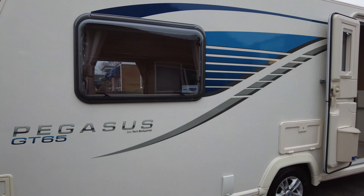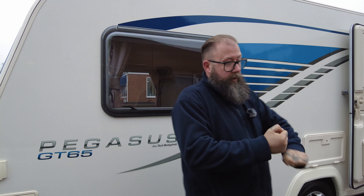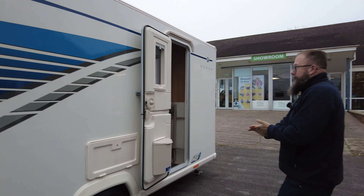That external barbecue point is far enough away from the habitation door. If you're using it to power a gas barbecue, don't use longer than a three metre length of hose or it will lose some of the pressure you need to get your gas barbecue working properly.